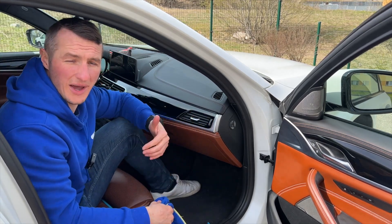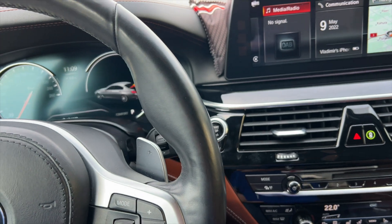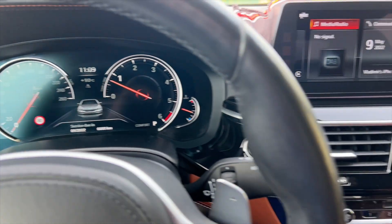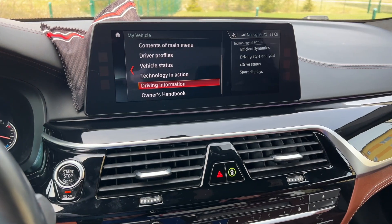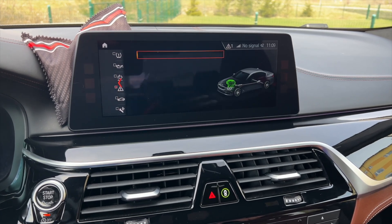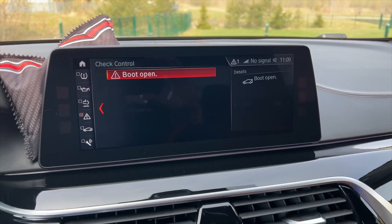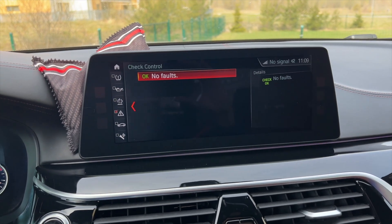The job is done. Let's see if we have any errors present — let's start the car to confirm. It shows the trunk is open, that's okay. Going to vehicle status, then check control: yes, boot open. We can close the boot. Boot is closed, no errors are present.